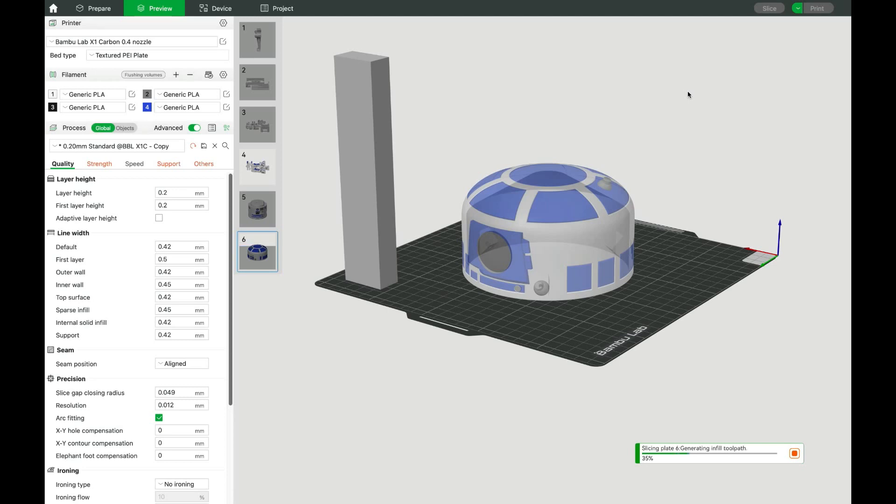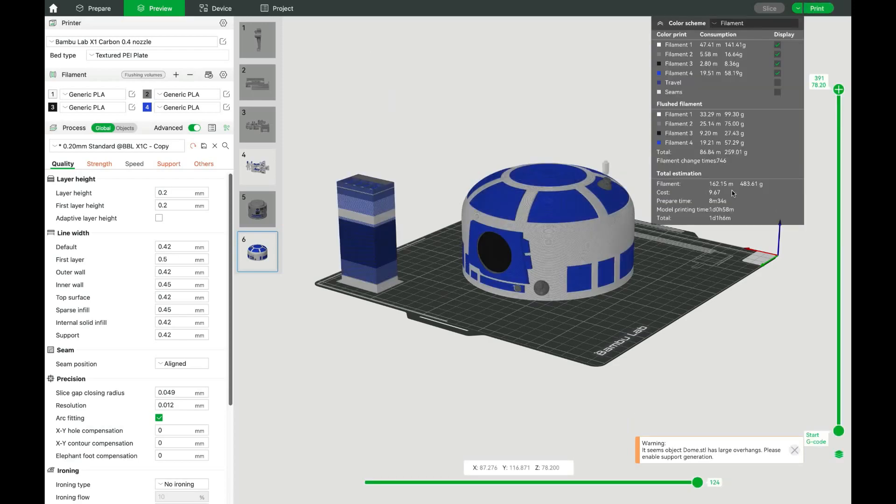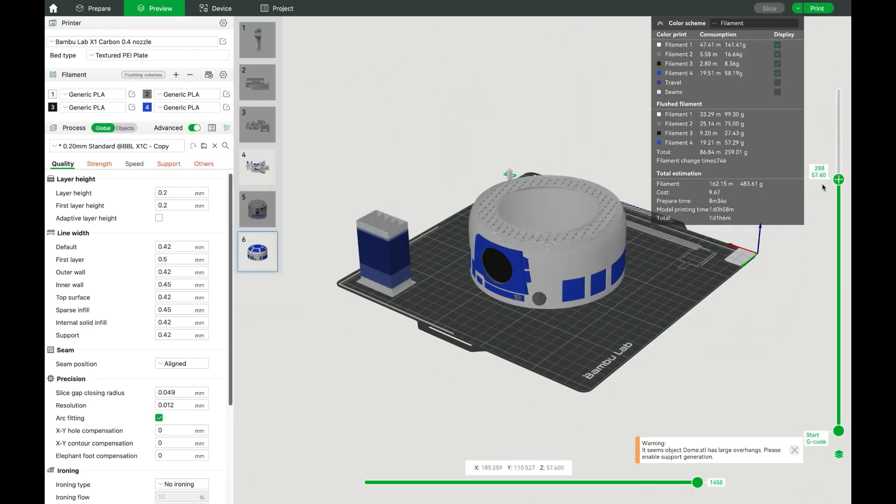I decided to color the dome, but redid it in silver instead of white in the end. This print is a whole day, but you can change the purge limits along with the infill, and the print ended up taking around 22 hours. The total of these three prints overall took two and a half days. While I was waiting on an Amazon delivery for the power pack, I couldn't just wait — so I printed a C3PO and made it slightly bigger.